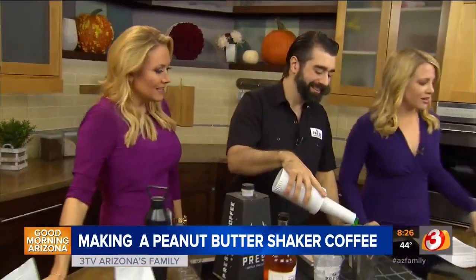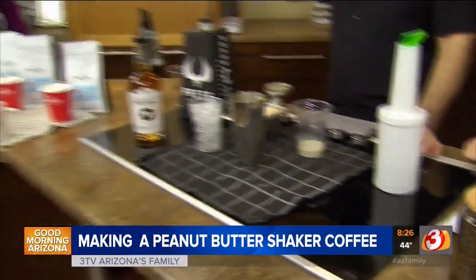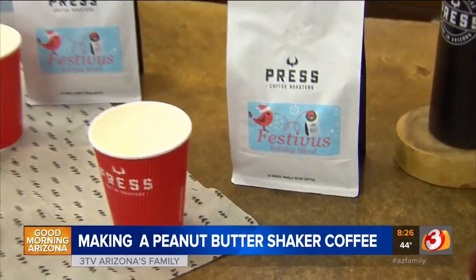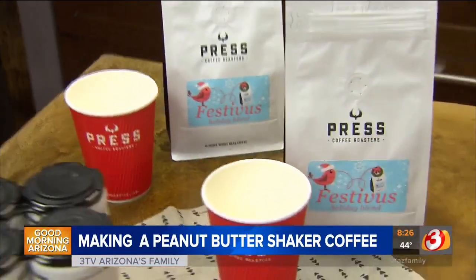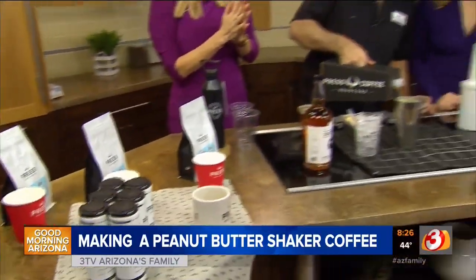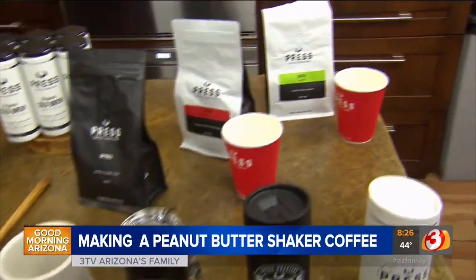So we'll make her another drink, and while you're doing that, tell us about the coffee you guys have. You've got some festive stuff over here. Festivus is our holiday blend — we just launched this yesterday on Black Friday. It's only available through the end of December, but our holiday blend changes every year. It's always got really rich, Christmas-y notes — a little campfire without having that burn on it. You guys are a local company. There are eight Press Coffee locations, all here in Phoenix, Scottsdale, all the way south down to Chandler.